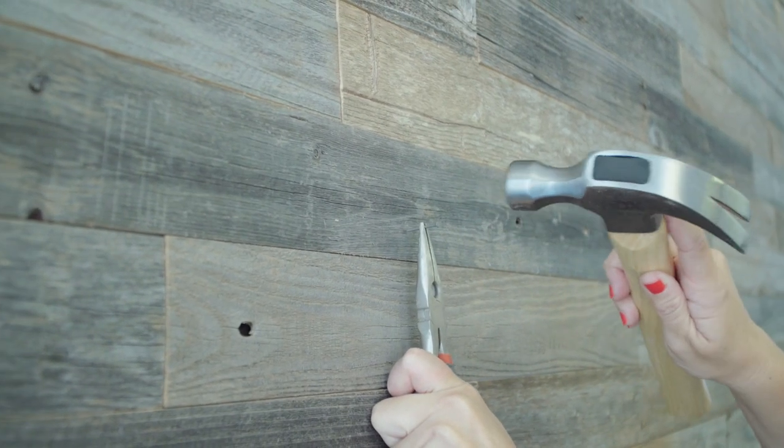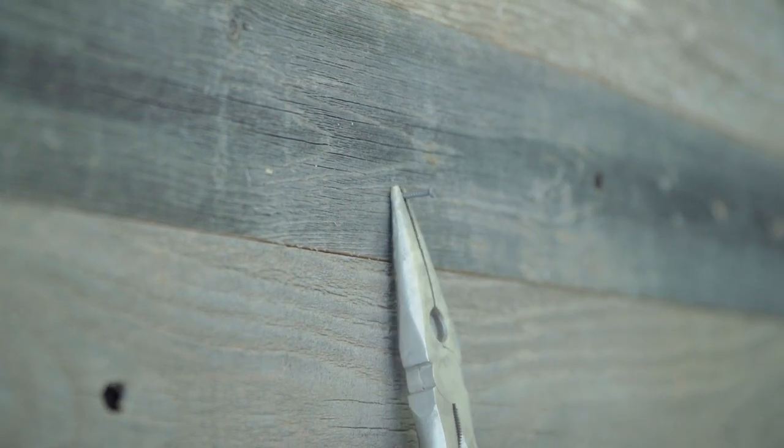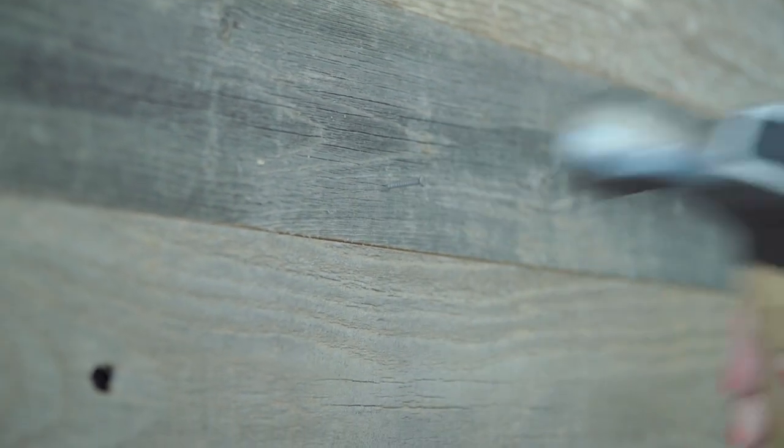To hammer a finish or trim nail into the area, use needle nose pliers to hold the nail in place and nail the board to secure it to the wall.